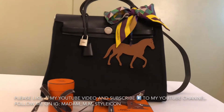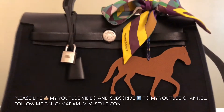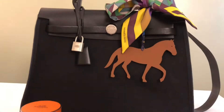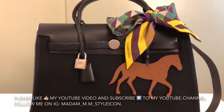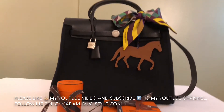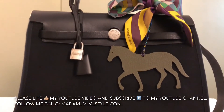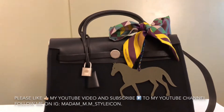Guys, this is how I'm going to use my new Hermès horse charm with my Hermès purse. I also attached my twilly, as you can see — it's very nice. I love it! Here's the other side of the Petite H — it's a gray or green color, I'm not sure, but it's very nice.